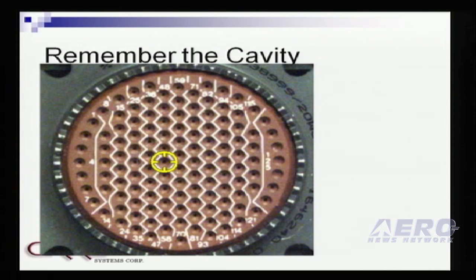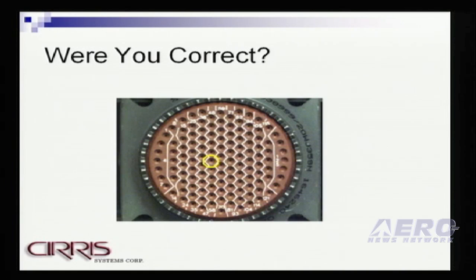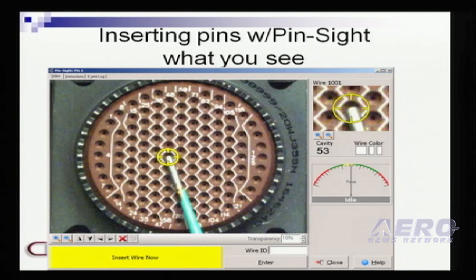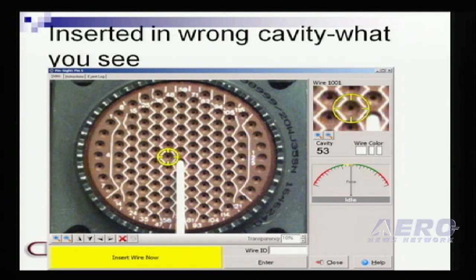Just a real quick visual experiment here. We're going to insert wires into this connector. I want you to look at that cavity — that's the cavity for the first pin that we're going to insert. Now remember that cavity. I want you to pick that same cavity because you need to stick a wire into it. Were you correct? Will you always be correct? With the Pinsight device, you're getting a live video feed, so you're seeing yourself as you insert wires into the connectors. This is basically what the operator sees. If a wire is inserted correctly, you can see in the upper right-hand corner a zoom in on the actual cavity to be inserted into. And if the operator misses, it's obvious and evident to them very quickly that they've inserted into the wrong cavity.